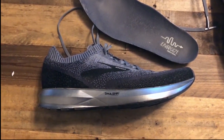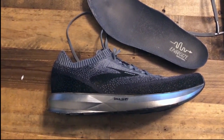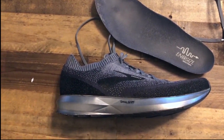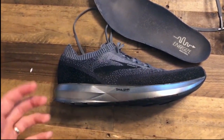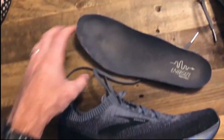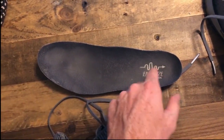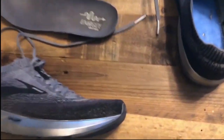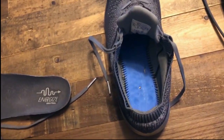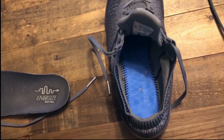The midsole of the Levitate 2 makes use of DNA AMP, which Brooks markets as its most responsive midsole that they sell. During my training runs, I really felt that this was a big selling point of the shoe. The midsole is really responsive — it gives you a spring to your step while you're running, and at the same time provides a good level of cushioning. I've pulled the insole out right here and you can see the whole theme of the shoe — that neutral energy return. Overall, the midsole is a very good mix of comfort and responsiveness, and this is definitely a high point of the shoe.